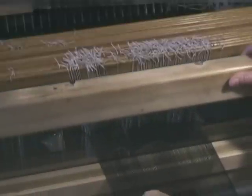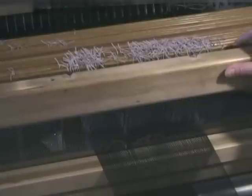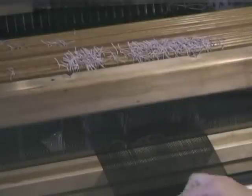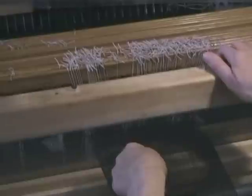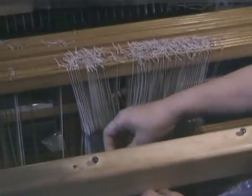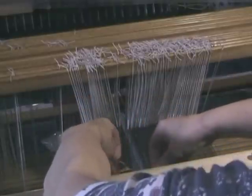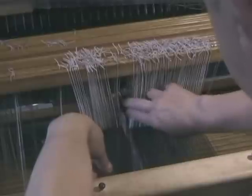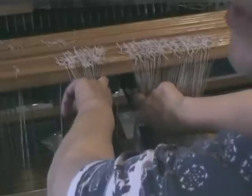I have a threading mistake here. This is a summer and winter pattern, and these three units have the pattern ends on the wrong shaft. I have located the threads that are incorrect and marked them with the thread on the front, and then by lifting them up I can locate those threads behind the reed and mark them as well, so that I don't have to keep looking for them all the time. The pattern ends are on shaft four, when they should be on shaft three.